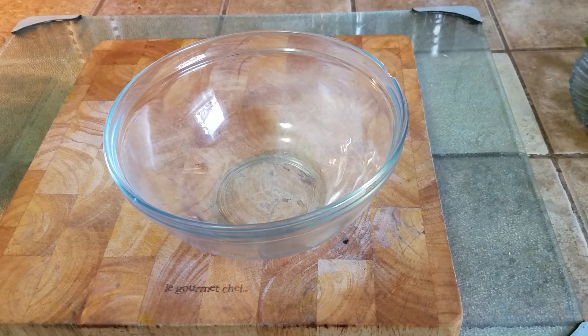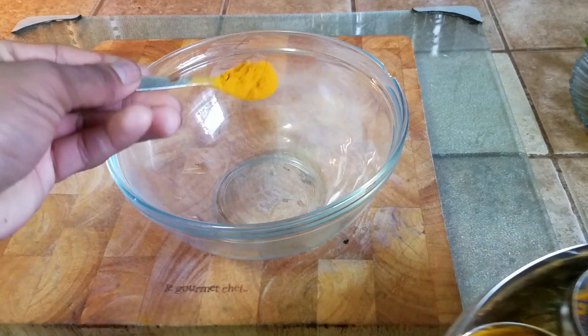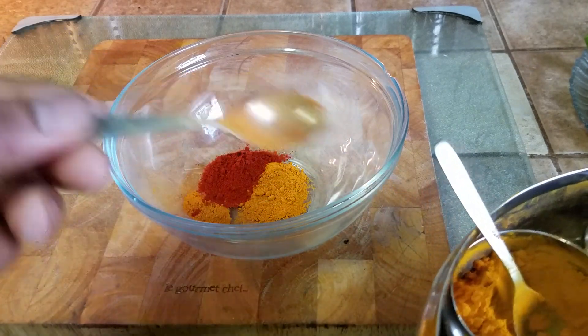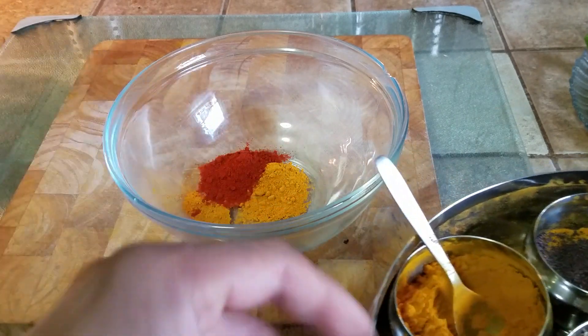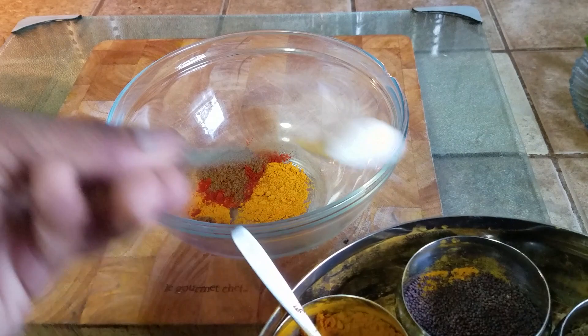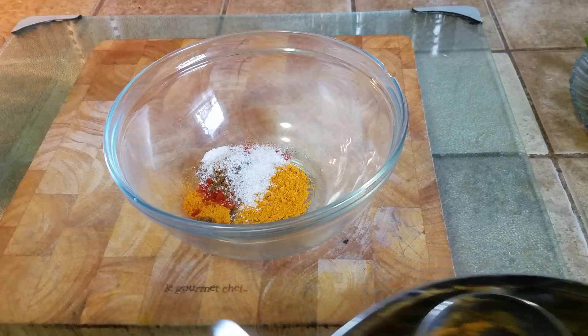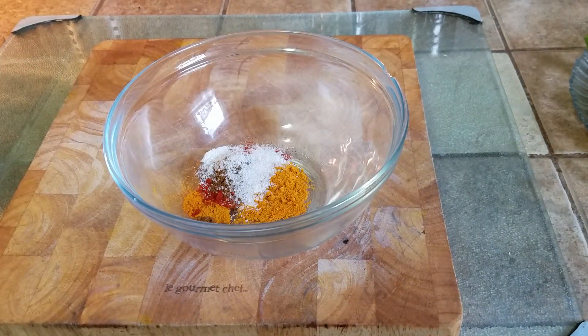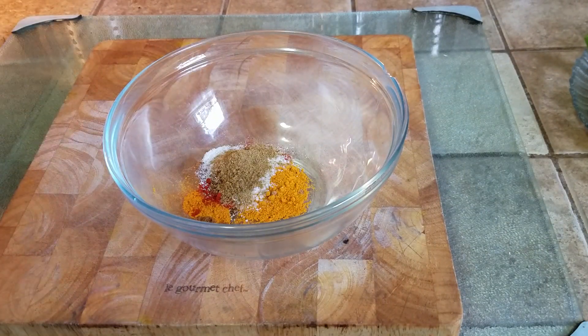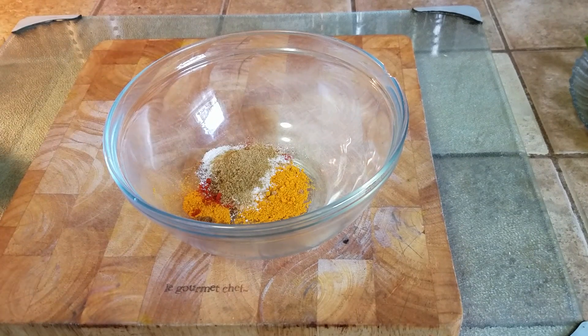All our okras have been cut. Now we're going to make the dry spice mix. We need one small spoon of turmeric powder, one and a half spoons of hot red chili powder — adjust to your liking. We also need a small spoon of garam masala and a little bit of salt. We don't want too much salt because excessive salt will cause the okra to release water.